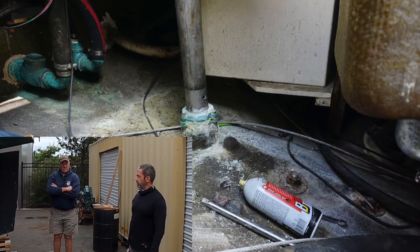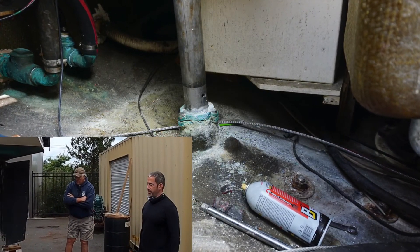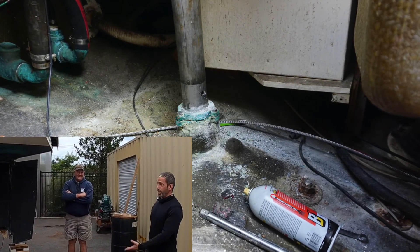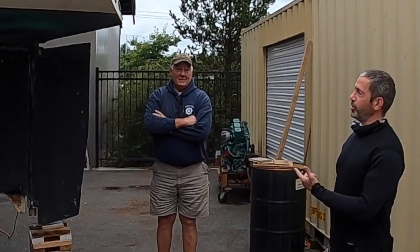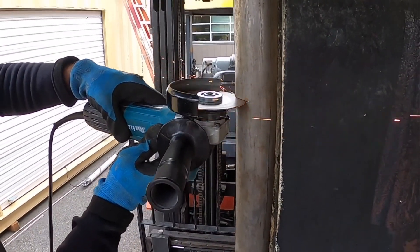The next part of this project is going to be getting up in there and removing the rudder post. The rudder post is actually four inches too long for us to drop the rudder right here on the stands. So we've got three options: we can either dig a hole in the concrete, get a travel lift out here, or cut the rudder post and then reattach it later. So we're going to cut the rudder post and then reattach it.